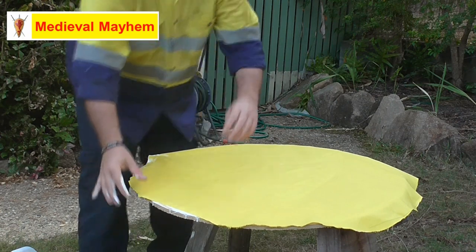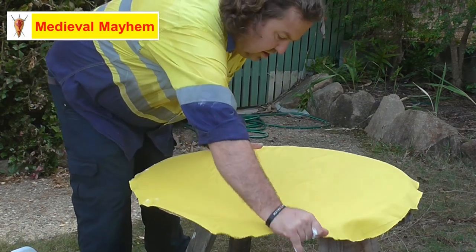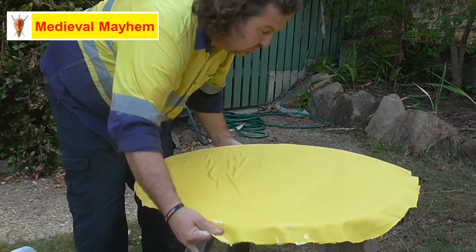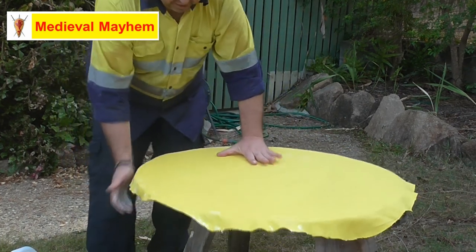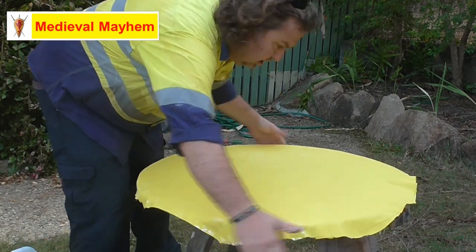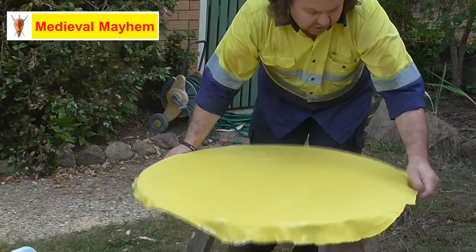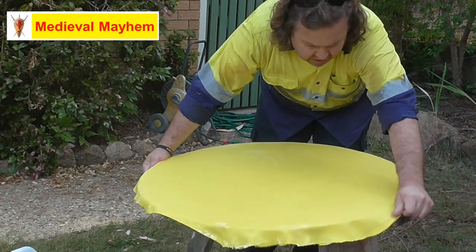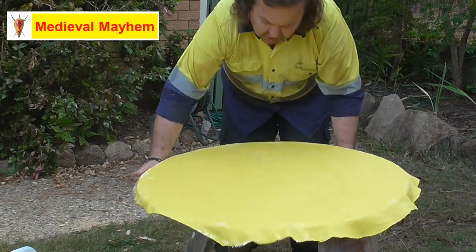Stretch out the fabric as best you can - you want a little bit of an overlap. You don't need to go crazy; I've left probably about three to five centimeters, that's about one to two inches of overlap.